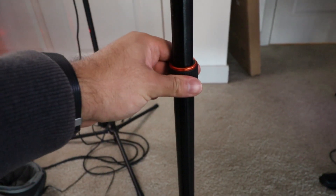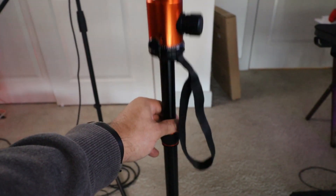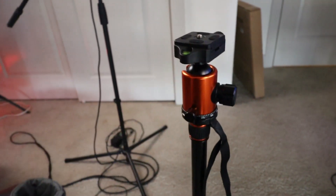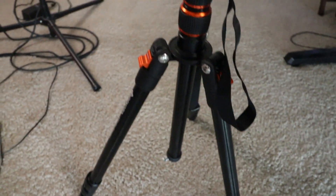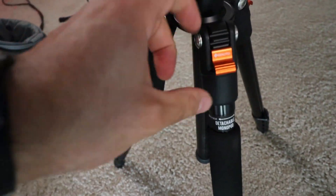In the middle here you can loosen this and the center column comes down, or you can put it up and tighten it and it goes back up. Same thing here — as I loosen it you can see it dropped down. So I'm going through the whole thing and kind of covering all the information for you.